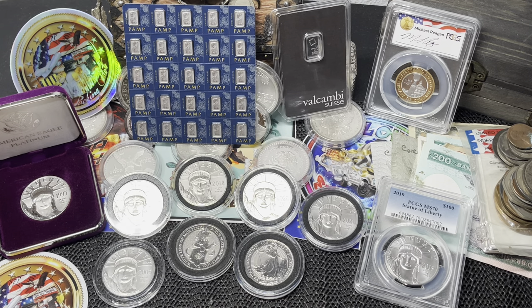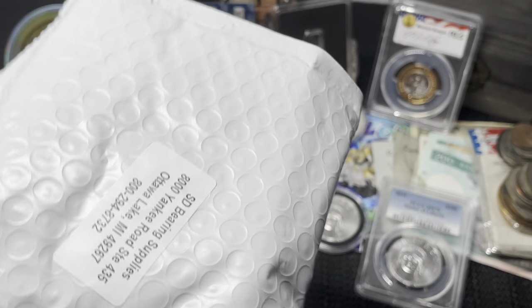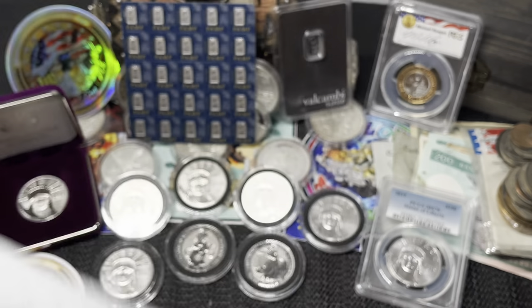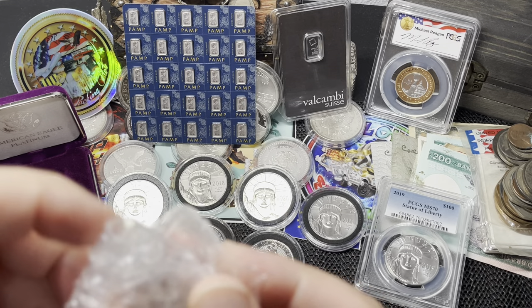Now let's show off the two new pieces of platinum. SD Bullion offers random platinum coins at the best price I've found. I picked up two of them weeks apart. After I bought the first one, platinum dropped about a hundred dollars an ounce, so I picked up another one — when you can get it under a thousand dollars an ounce, why not? Let's open the first one.